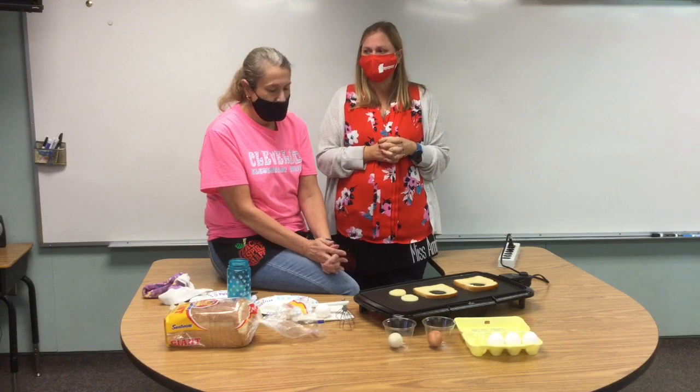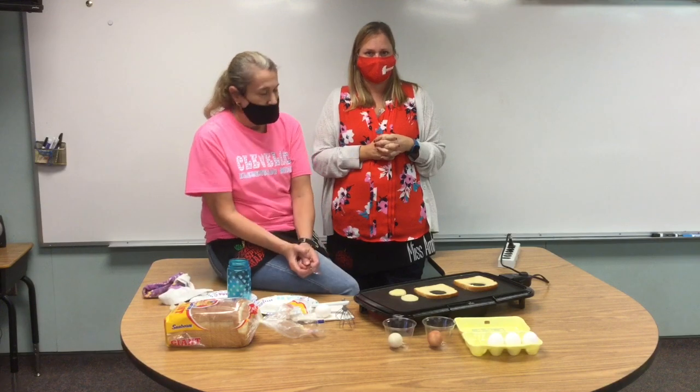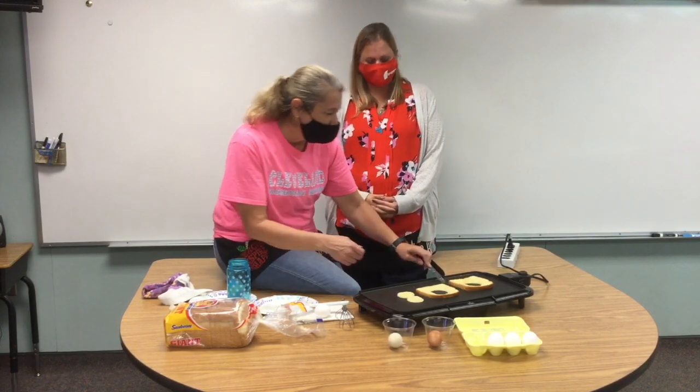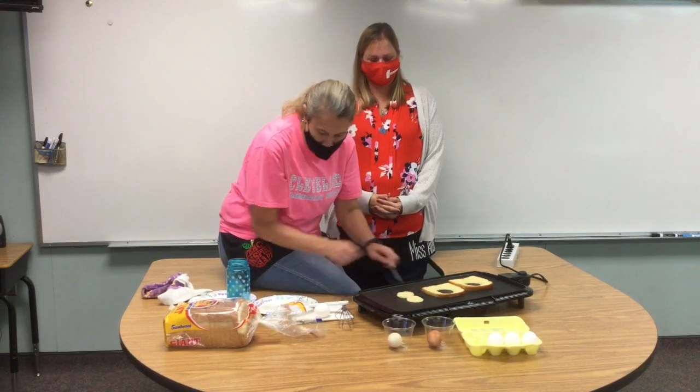We're gonna wait until the bread on the underside turns brown. We'll take a little peek and check to see if it's brown. Oh, it's looking good — we're gonna flip it.